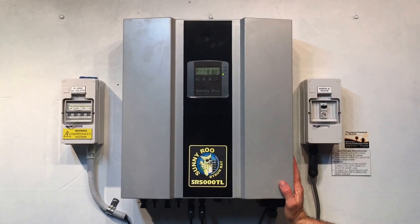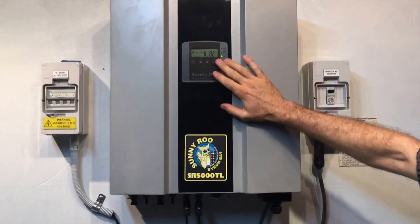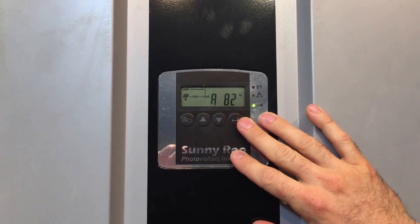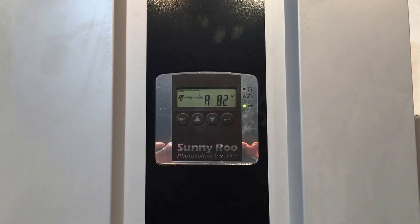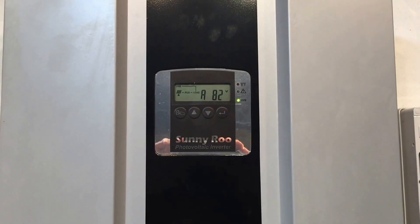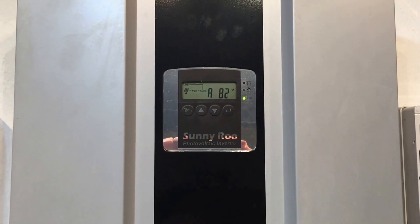Here we have a SunnyRoo solar inverter, and you can see this one on the screen is coming up with an AL05 alarm code. AL stands for alarm and 05 is the code which it's showing. AL05 on these SunnyRoo inverters is telling us that input A on the inverter is under voltage.